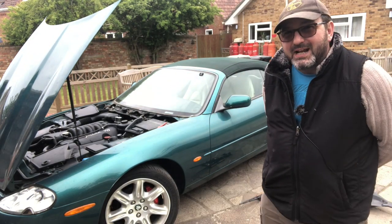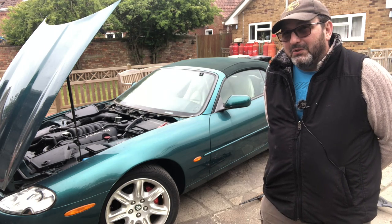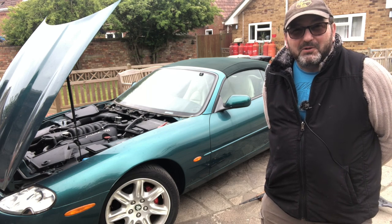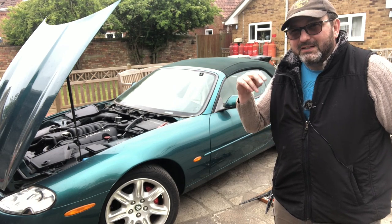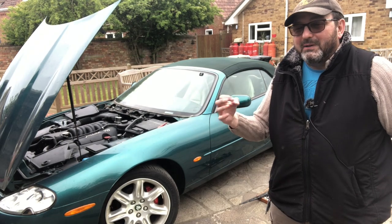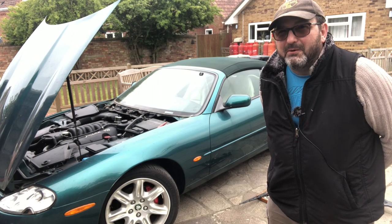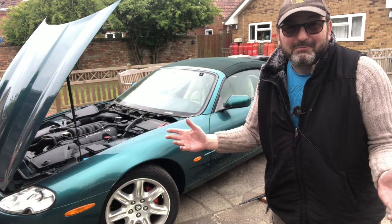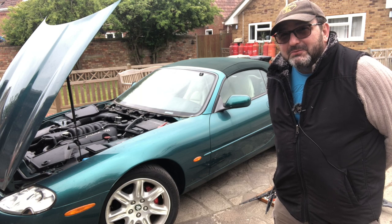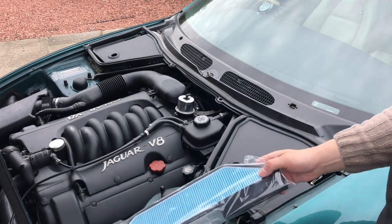Whether it be Secrets of the XK8, modern maintenance, restoring the D2 or any of the stuff we're doing, I ask a favour — please subscribe, please press the bell icon which allows me to notify you of anything upcoming. Without that bell clicked it's kind of pointless because you won't know it's happened until it's happened. Please share and try to grow the channel and reach more people.